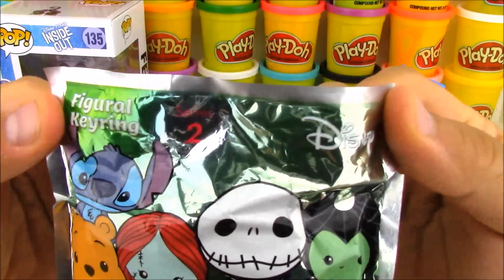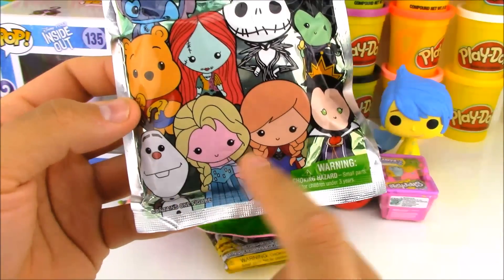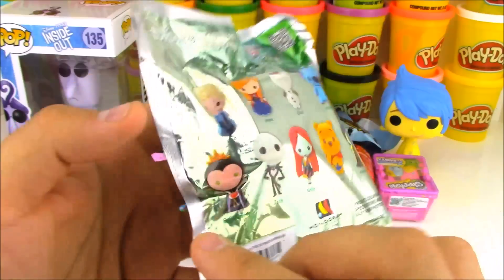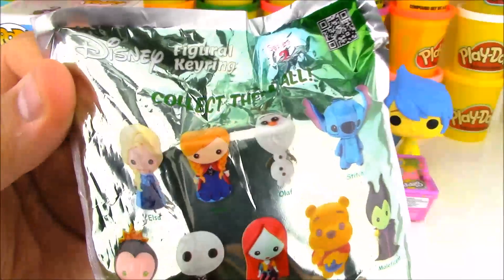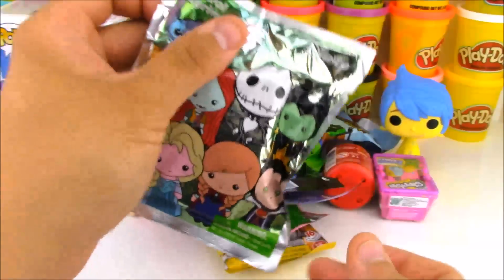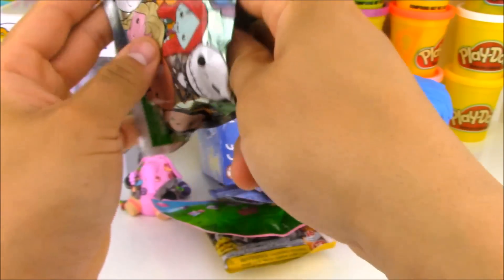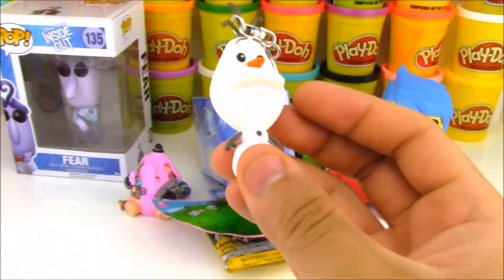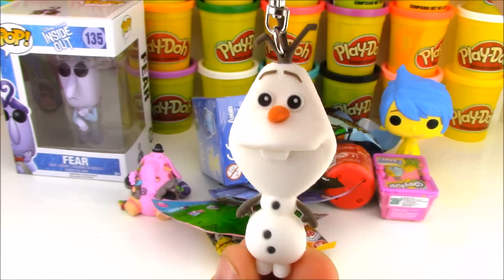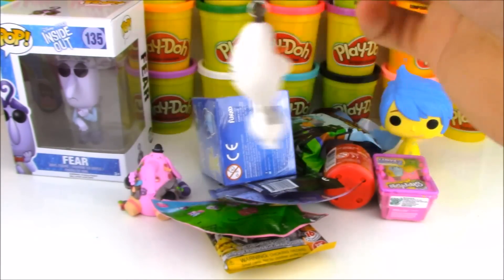This blind bag right here is the Series 2 of the Disney Big World Key Rings. What's cool about this, you can get Disney Frozen characters inside this series. This is my first blind bag of this series that I'm going to open up, and let's see who we have here. Oh my god, we have Olaf! That's awesome — this is the character I bought the blind bags for. We have an awesome Olaf keychain.